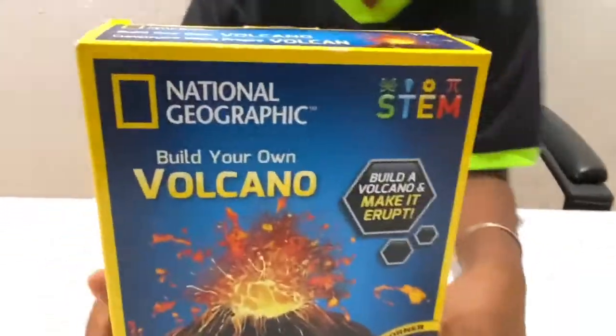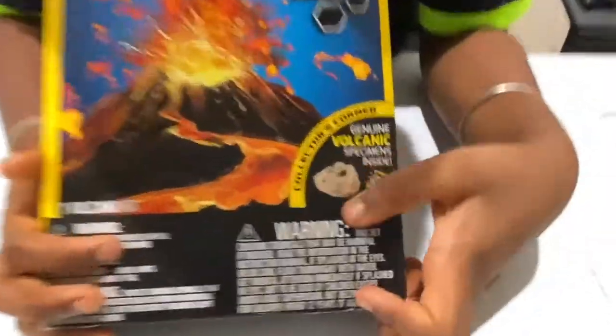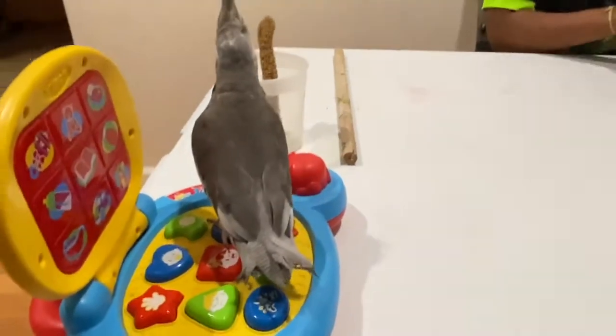Let's turn to the picture. So on the front, it says I can get this volcanic specimen. I think it's called a pumice. Here's the picture of a volcano.